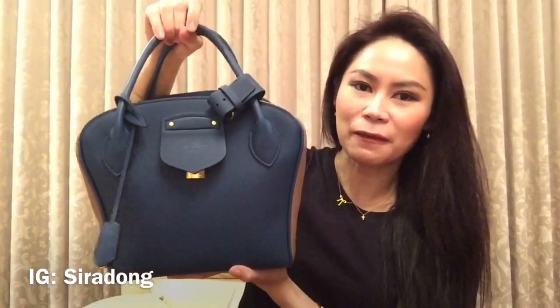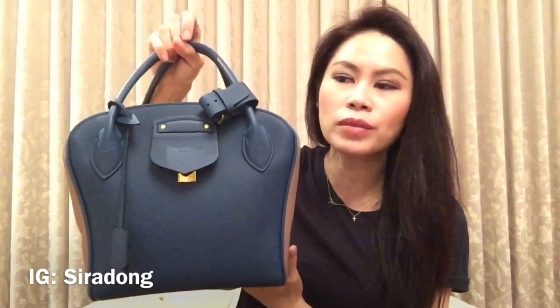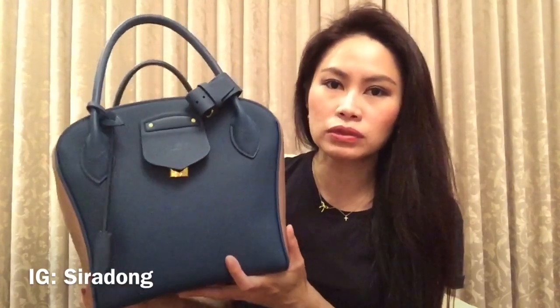Let's have a look at the bag itself — very pretty, very unique. I'm going to separate this video into two parts. The first part is a review of the Louis Vuitton Miroir PM bicolor. The second video will be about my experience ordering this HM bag — from start to finish, including the bad and good experiences during the process.